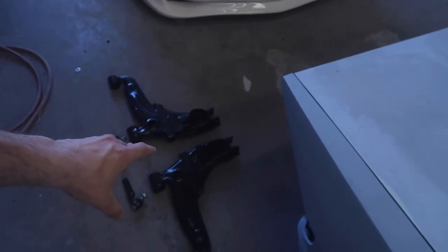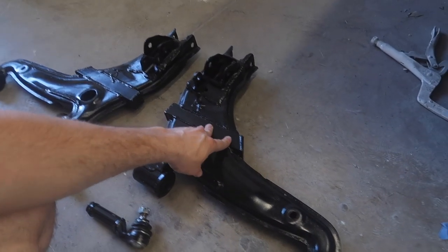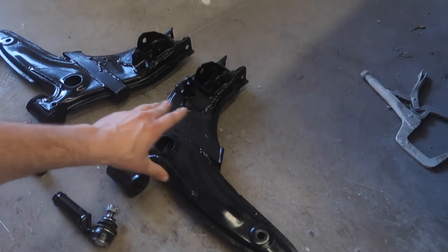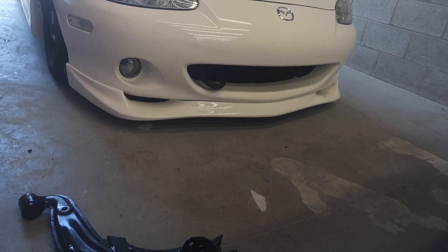What is up guys? In today's video we are going to be adding camber to the white Miata, and we're going to be doing that with some extended lower control arms in the front. Today I'm hoping just to get these lower control arms on and get everything set, get those centric bolts set up for maximum camber. These are extended about an inch and a quarter and that should get us around negative 10 degrees or so.